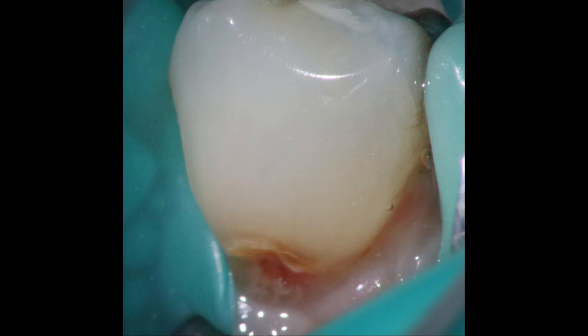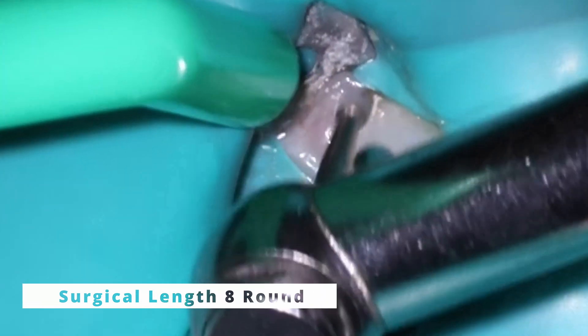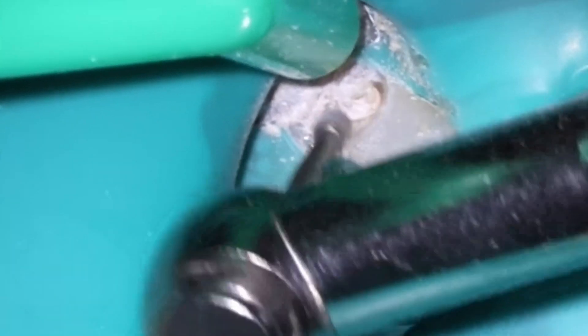Now that amalgam on top there has been there since she was probably a kid — still looks great. So the question is whether or not we need to do a crown on top here. I'll have you answer in the comments: do you think this tooth needs a crown? I actually put a poll out as well on whether or not you think it needs a crown.